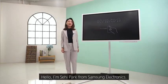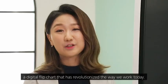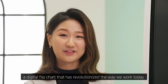Hello, I'm Sehi Park from Samsung Electronics. Today I would like to introduce you to Samsung Flip, a digital flip chart that has revolutionized the way we work today.